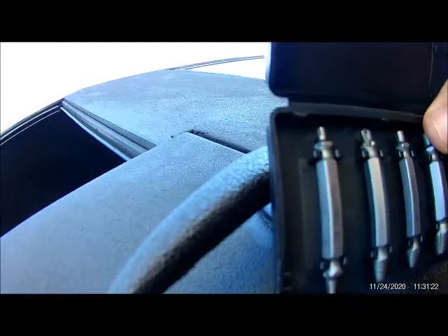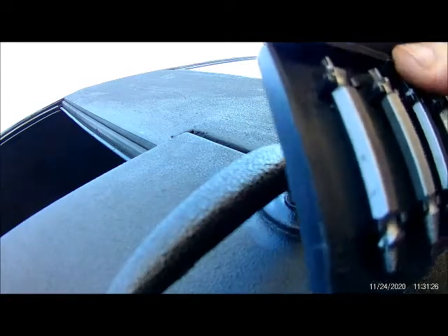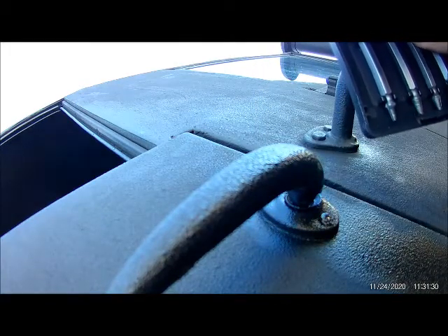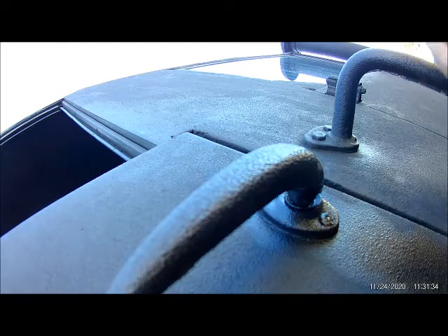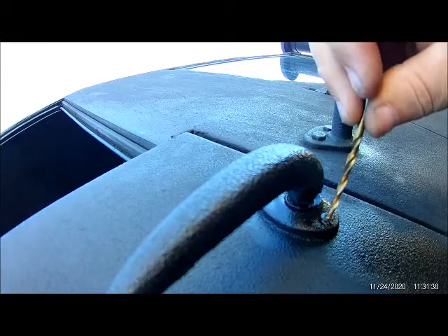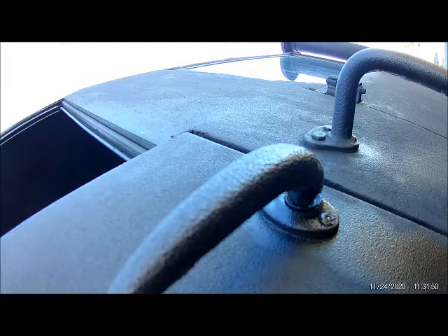We tried this supposed easy-out screw extractor — we tried the number two to drill into it but it doesn't seem to be drilling very well, so we're going to match it with the drill bit to get a little deeper into that. Regardless of the outcome, it still needs to be done because I need to get the front handle off in order to make the repair to the door.